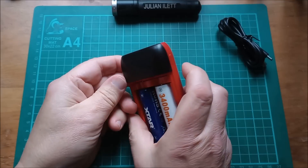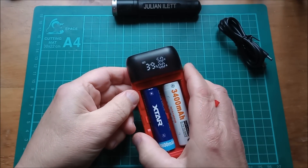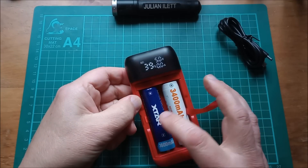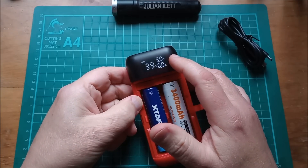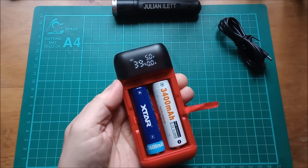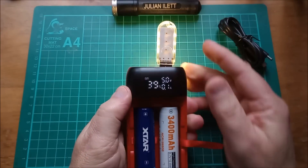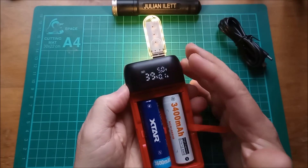Let's switch the unit on — press the button on the side of the display area. It's saying 39%, which is an average of the two cell percentages, and we've got 5 volts on output 1. Output 1 is the USB Type-A. Let's stick a little LED in there — and there's 5 volts coming out of that.